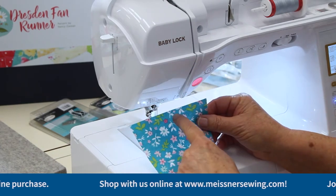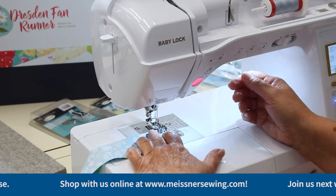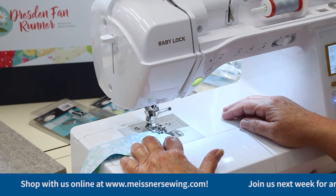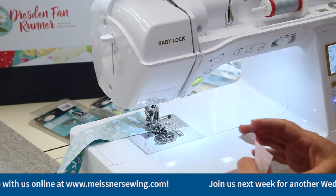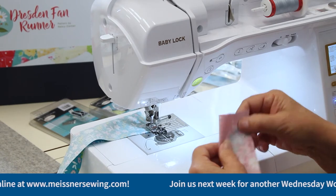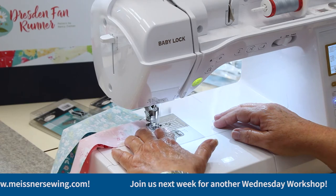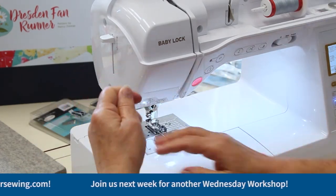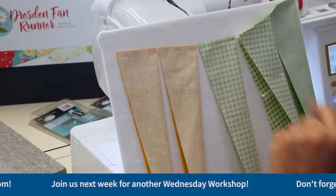You're going to take the widest end and fold it in half, then go ahead and sew your quarter inch. Mine is set at a 2.5 stitch length. Depending on what I'm doing, sometimes I'll go down to about 2. I'll just butt the next one along and have my whole string of fan blades.